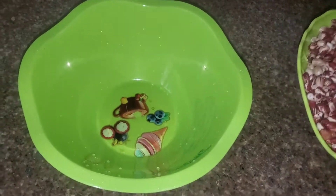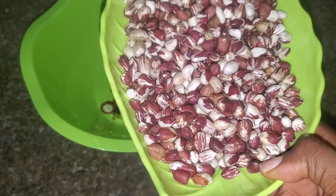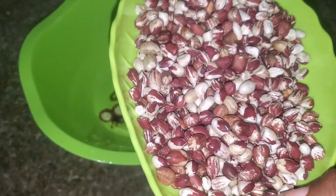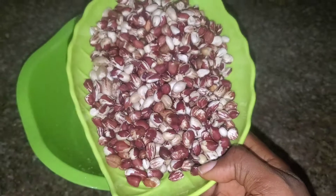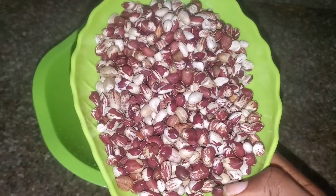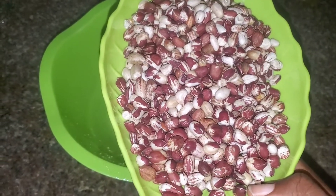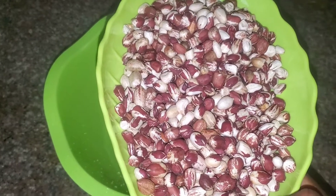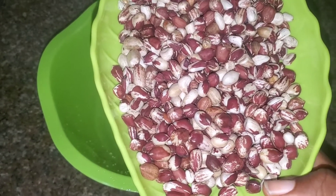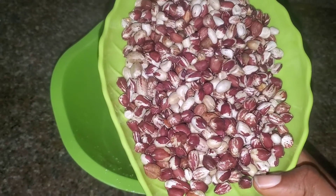Hi guys, welcome back to my channel! Today's video I'll be teaching you how to make roasted peanuts. So I was just trolling in the market grocery shopping and I came across this type — this specialty of peanuts, or as we call it in Nigeria, groundnuts. I remembered that I'm a content creator and decided to shoot this video — you know, content creating is not easy.